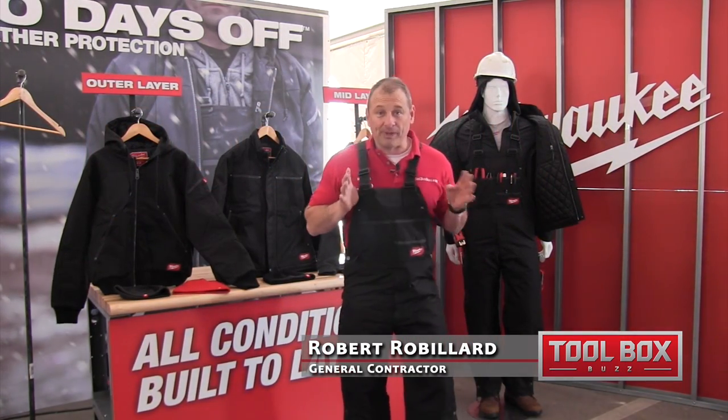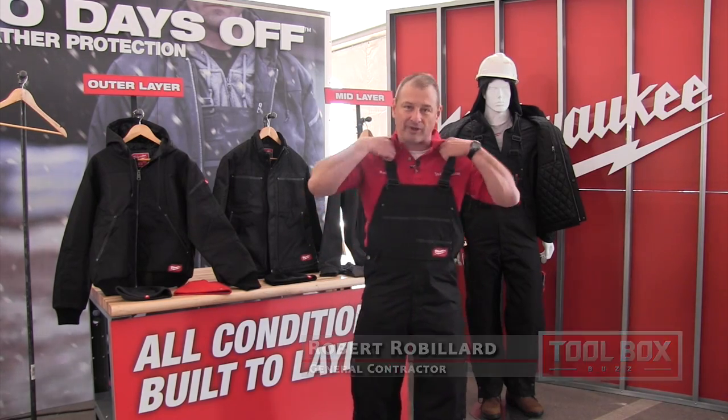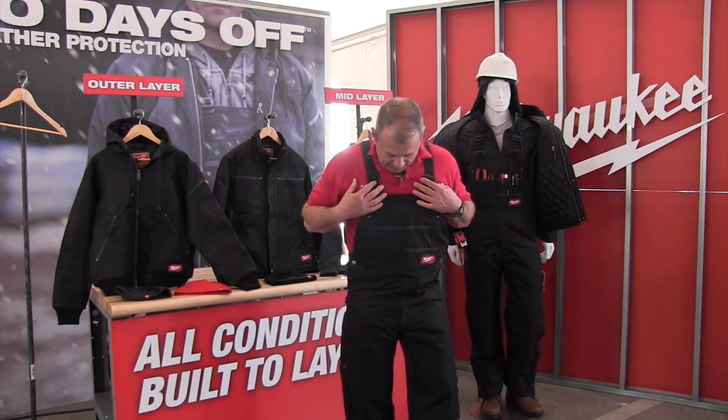Hey guys, Milwaukee has new bibs. They're ripstop polyester. They're really sweet — I like them a lot. Very comfortable straps, and they come on and off real easy.